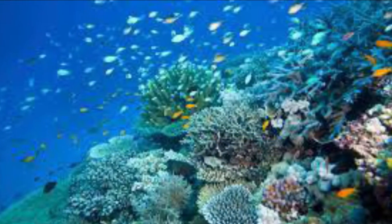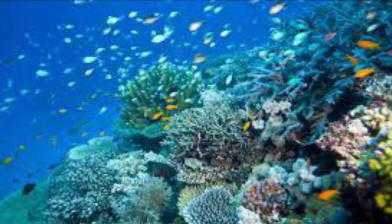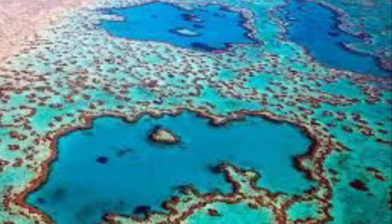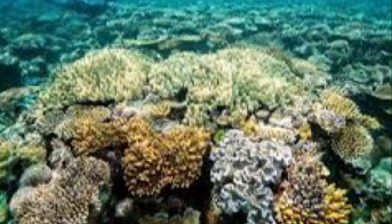Hello, and today we're going to be creating the Great Barrier Reef. Did you know that the Great Barrier Reef is one of the largest coral reef systems in the world? It includes 2,900 reefs and 900 islands. This is the world's largest living structure, and astronauts can even see it from space.